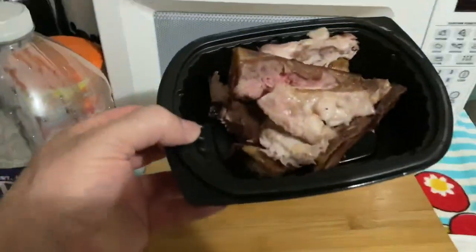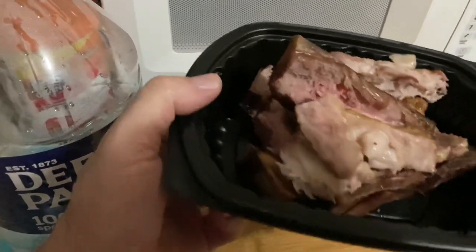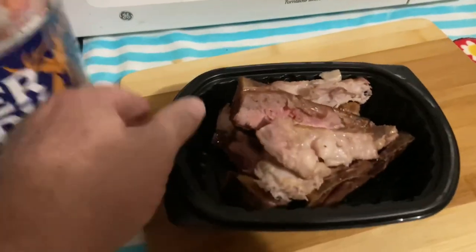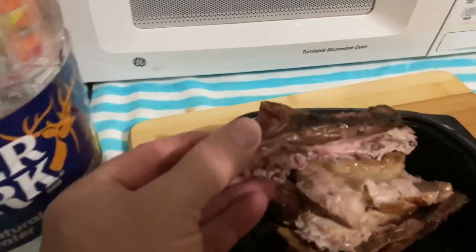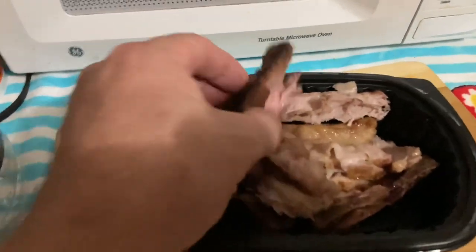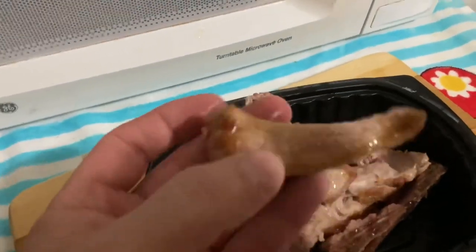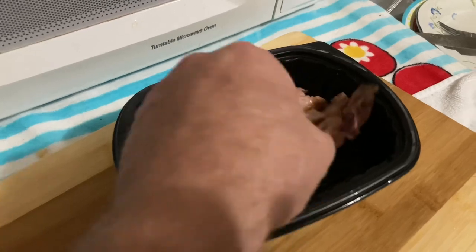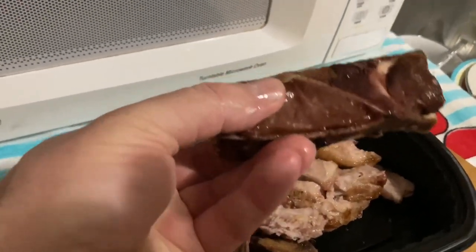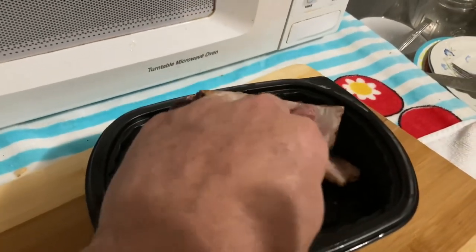I had some bones left over — fatty portions of country style ribs you saw me cook on the grill. I will take this bone with the meat still left on it and use it to season my pinto beans overnight. I'm going to cook some pinto beans. See the fatty parts of the meat? This will season some good pinto beans. That little bit of meat on the back side of that bone will season some mean pinto beans.